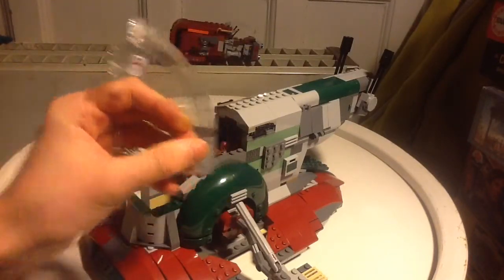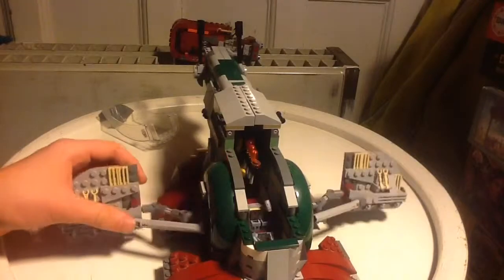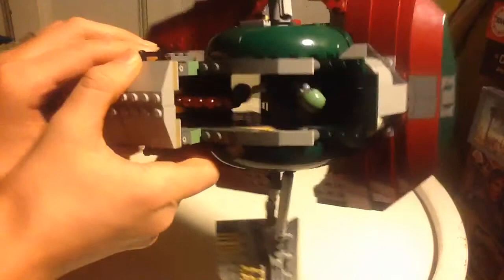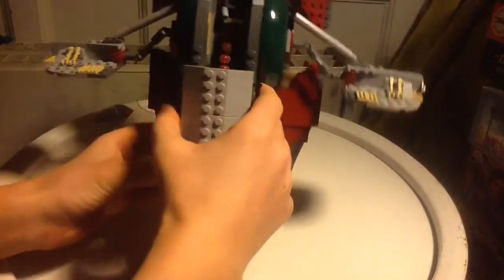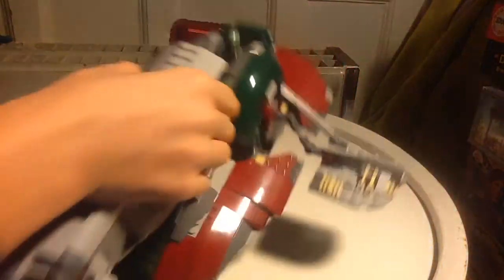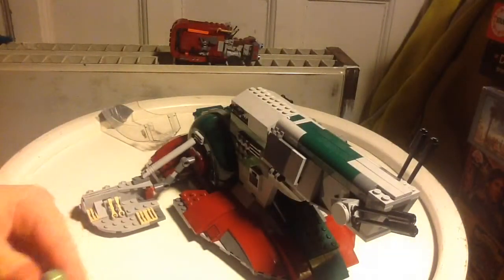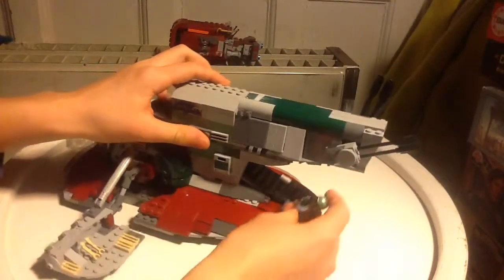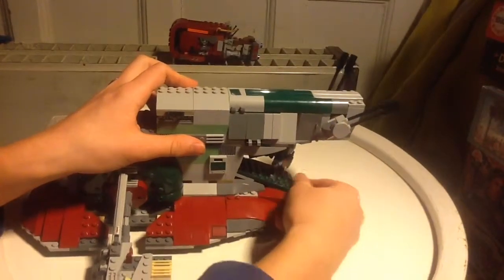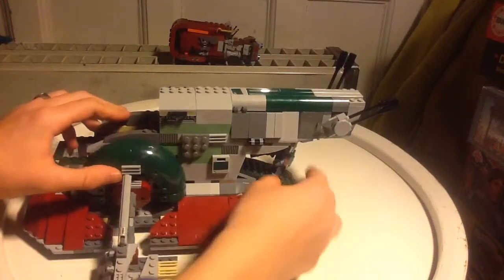This is where Boba Fett actually sits, and then you take this glass off and you can see this is a very awesome sticker. Boba Fett is right here and he's very awesome. I also have put another man into it - if you really look close, can you see it? A crocodile man. You take him off and you can actually fit him right here and imagine him going in the Slave One like he does in the movie.